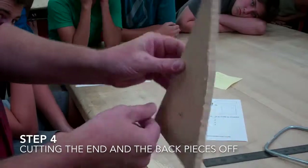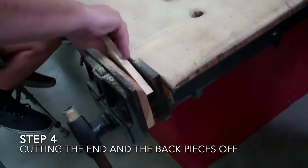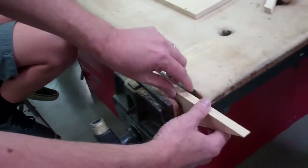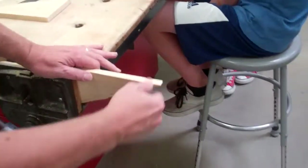When you cut on these lines, you want to have it out from your table. You don't want to be cutting like this because you'll be cutting the wood and then the table. If you have it too close to the table, the saw is going to hit the table, so make sure it's sticking out to do this step. And cut on the line.